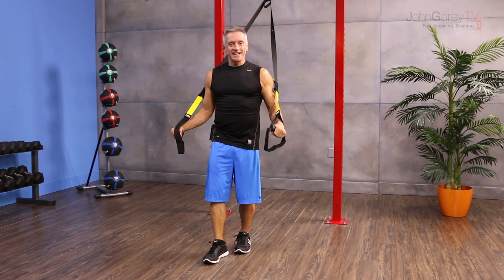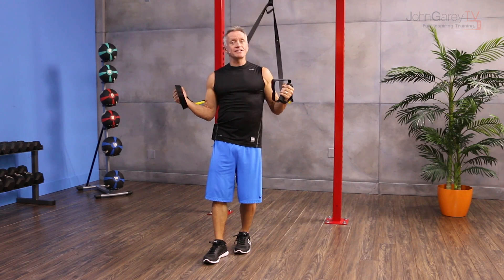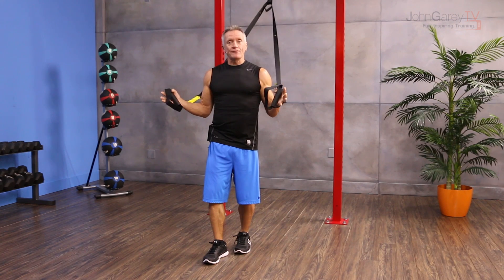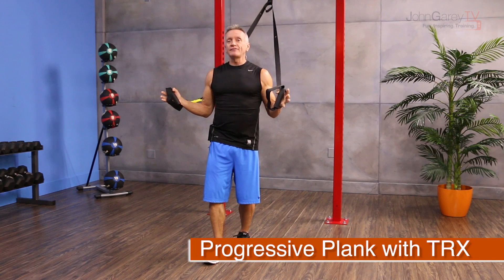Welcome to John Gary TV and the move of the day. Today I'm working with the TRX suspension training system to do an exercise that's great for beginners. We're calling it progressive plank.